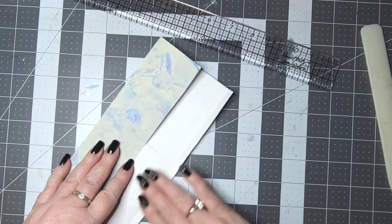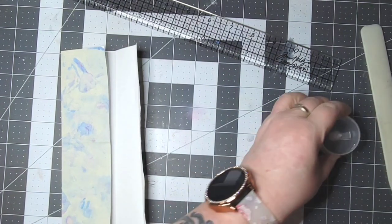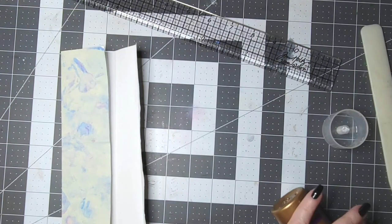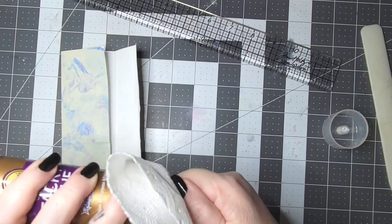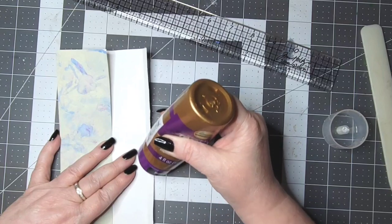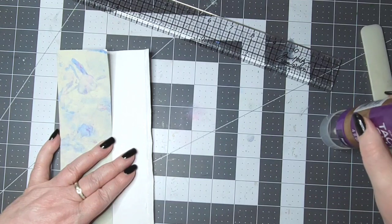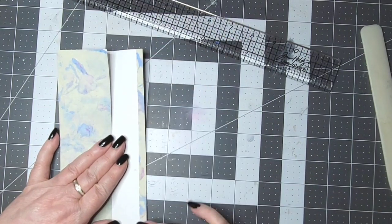And now I'm going to glue this edge. I'm just going to use my craft glue — oh, it got all gooey, hold on, let me get that off. I need a paper towel. Okay, just wipe that off. Here we go, nice and new — just run a line of that up here, fold it over.